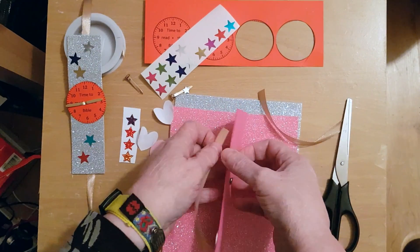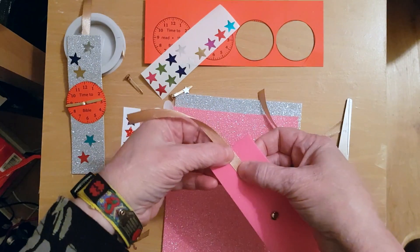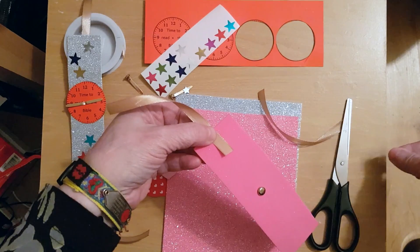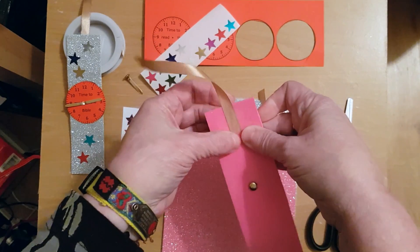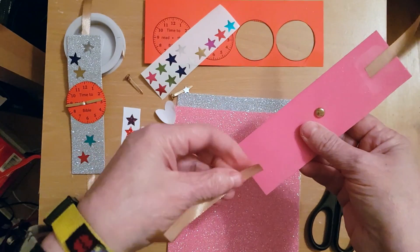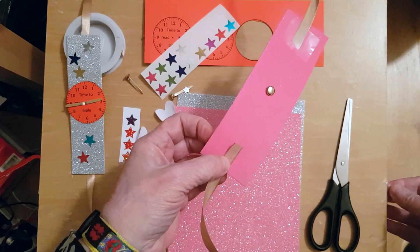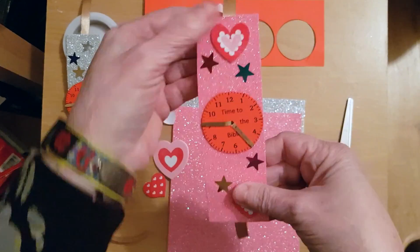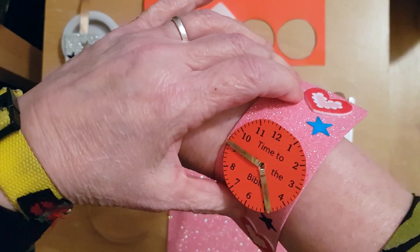Using sellotape, attach the ribbon to the underside of your watch. Then place the other piece of ribbon ready to tie around your wrist. You'll probably need to get somebody to help you tie it on.